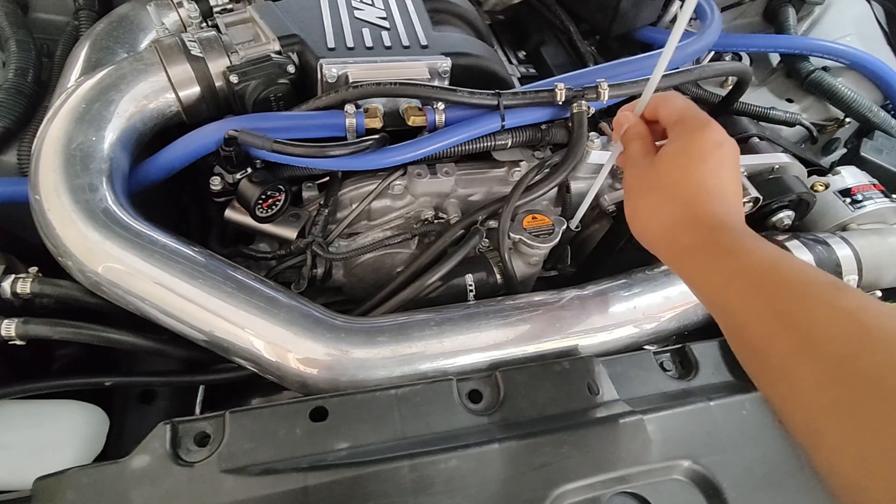Oh wow, look — it's coming in faster guys! Look at that, way faster. The fitting just came out. So the fitting came out — nothing to worry about, easy fix, I just put it back in. Let's try this again. There you go — things coming quick again.